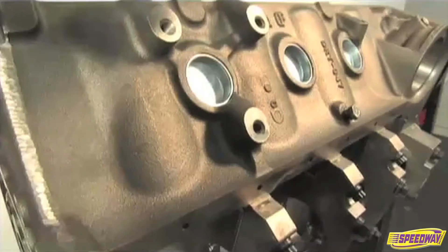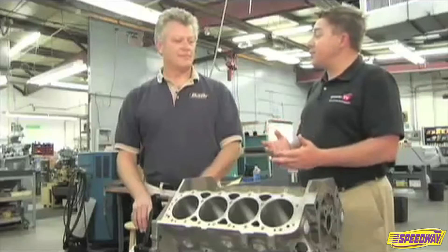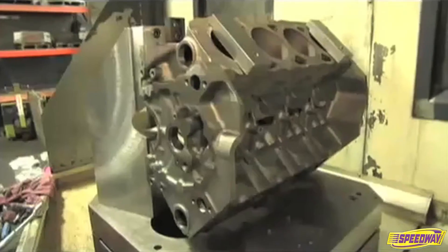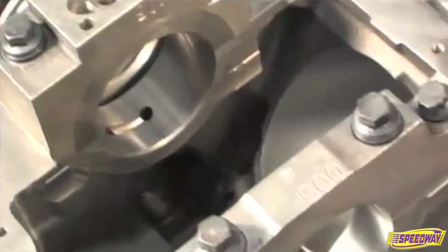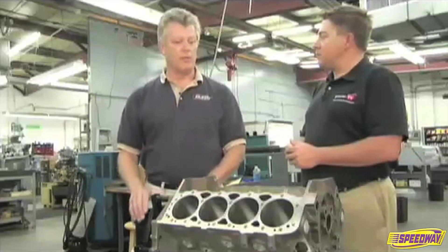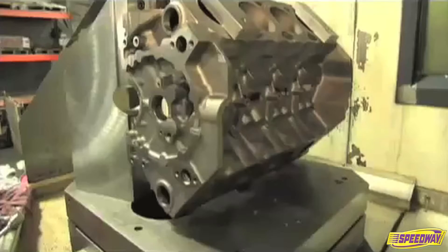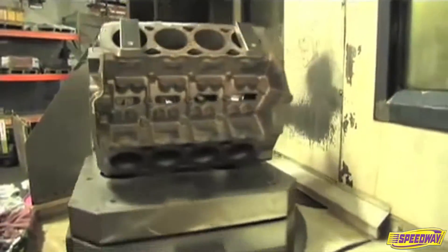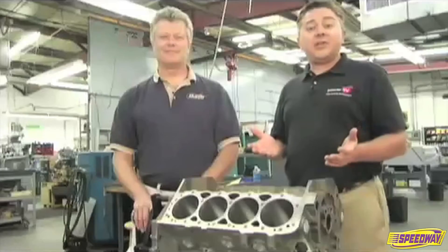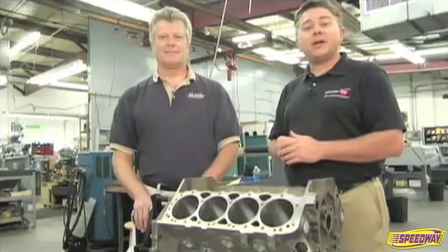The SHP is significantly less expensive than your race blocks — how are you guys able to do that? Well, first of all we completely designed new foundry tooling which gives us a nearer to net casting, taking a lot of machine work out and keeping things closer to the finished product right out of the mold. Secondly, we redesigned the machining fixtures which enable us to combine some operations and reduce the amount of machining time without compromising the quality of the block. Let's head a little south of here to Dart's main machining facility to see how the SHP block is made.